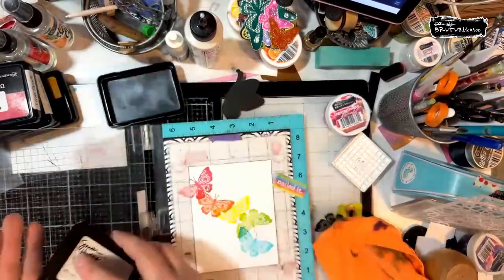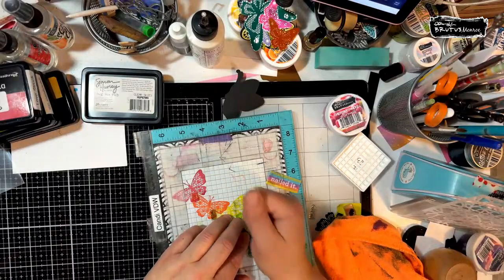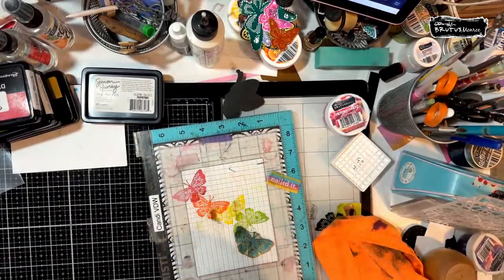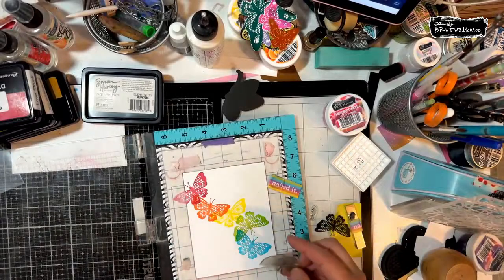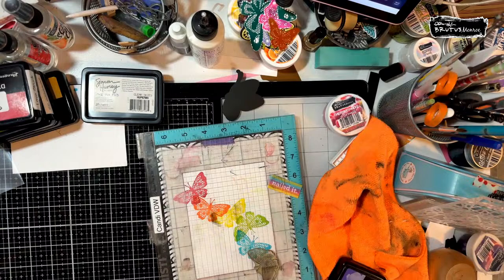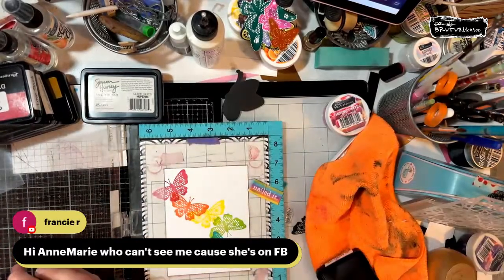One more time. I might put a shelf liner underneath the glass mat to keep it flat, but I'm probably not going to take it off. I'm going to turn this one more time and go off the edge this way, then use Crown Me which is my favorite. Hi Annemarie, Francy says hi because you're over on Facebook. I think this is looking very fun — it was kind of what my vision was.